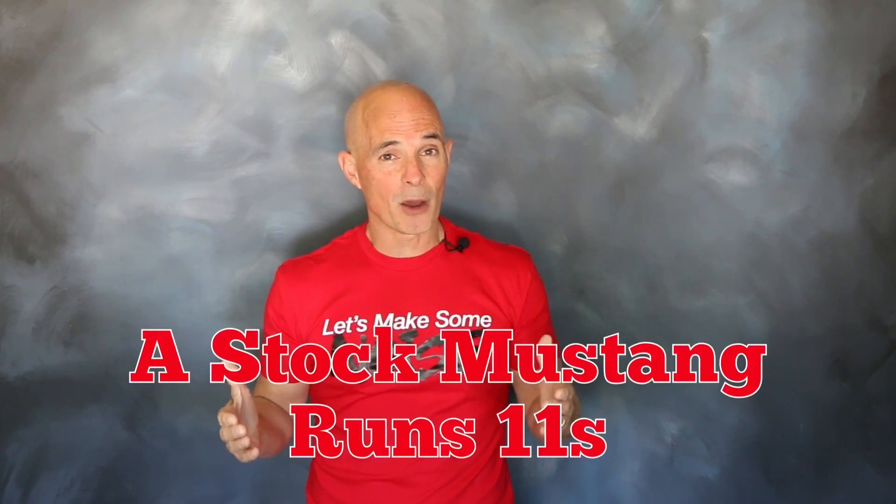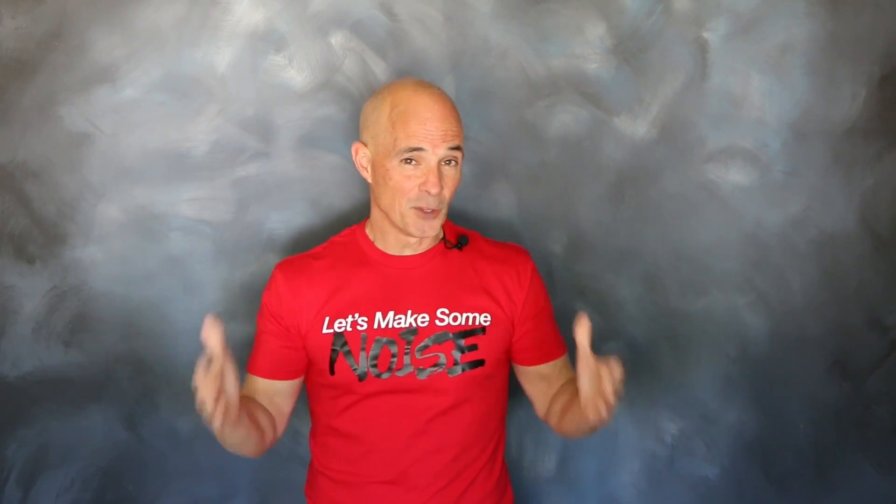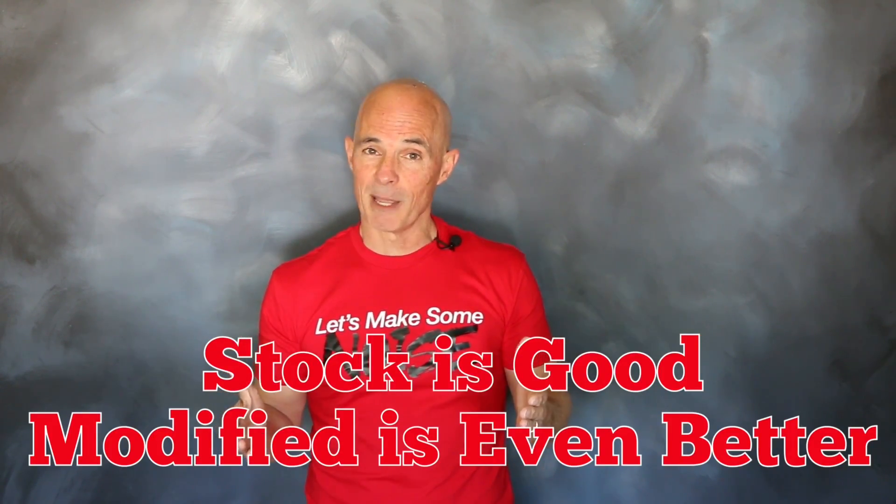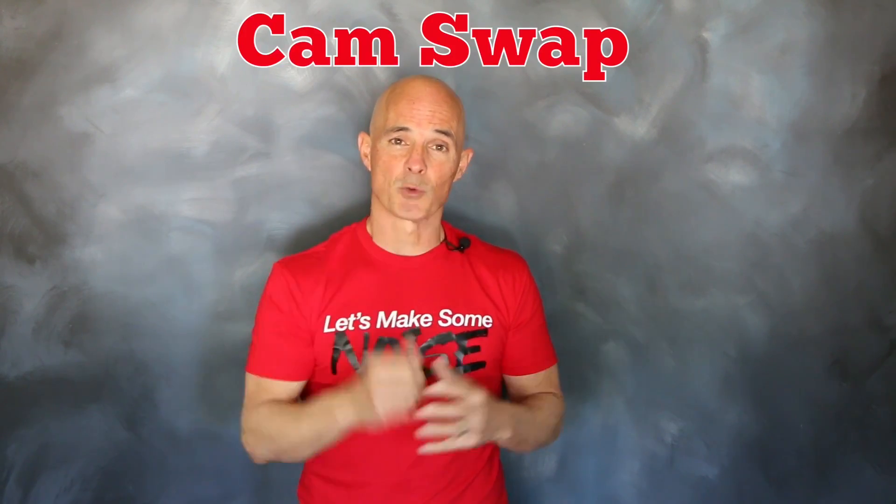Take a look at a new Mustang — right out of the showroom floor, that thing will go out and run 11s, and with a few mods, it'll go 10s. That's some impressive power. But as good as they are in stock trim, we're going to show you how to make them even better with a cam swap.